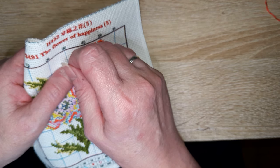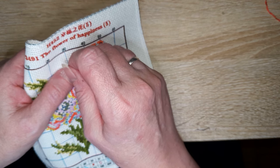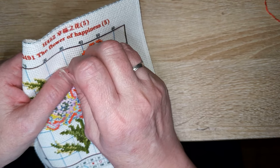Je crois que j'ai terminé les questions d'Annie — il y en avait beaucoup. Merci beaucoup, Annie, pour toutes tes questions.